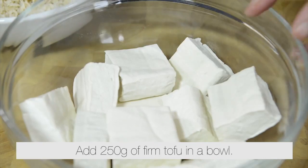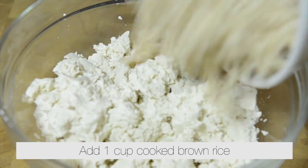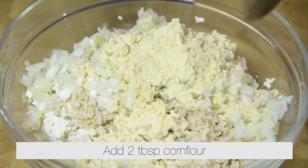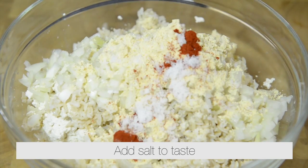Finely dice half an onion. Add 250 grams of firm tofu to a bowl and mash with your hands. Add 1 cup of cooked brown rice, add the onion, add 2 tablespoons of corn flour, add half a teaspoon of paprika powder, and add salt to taste.